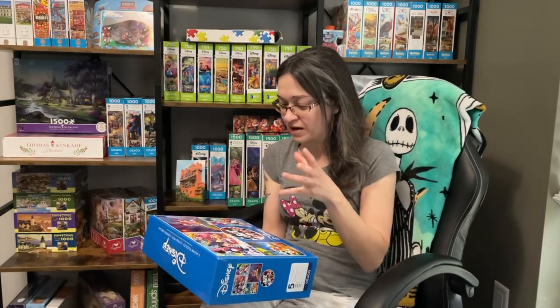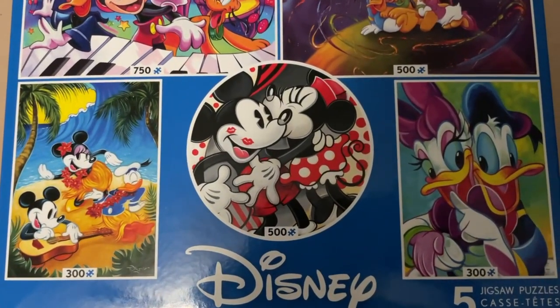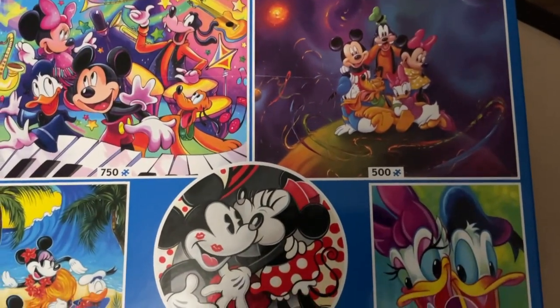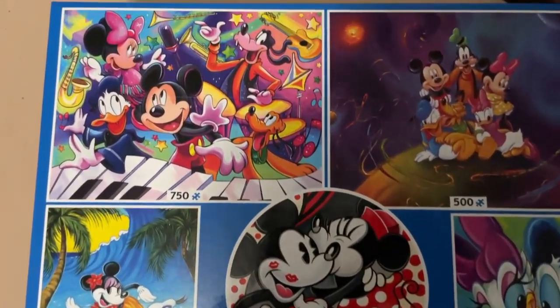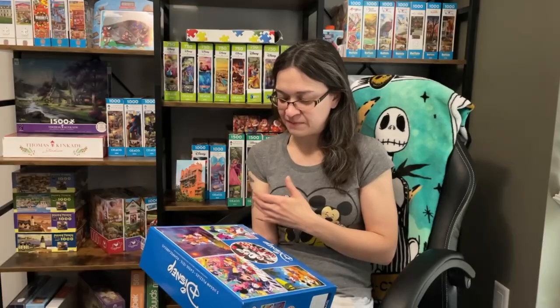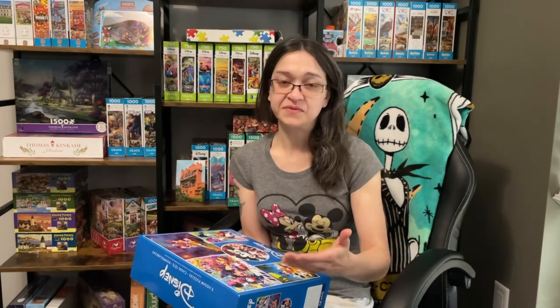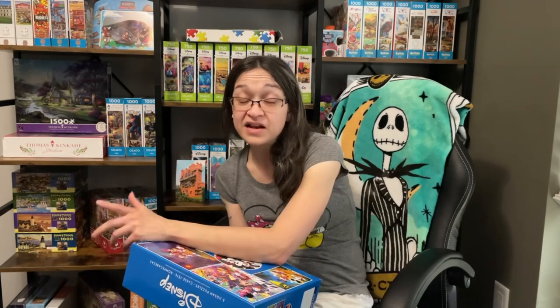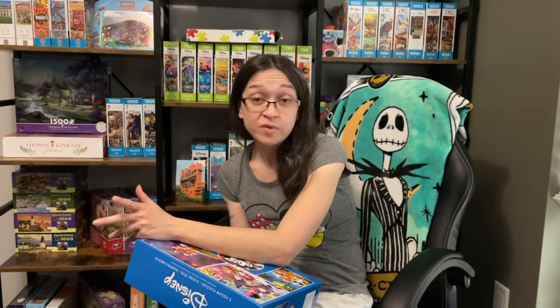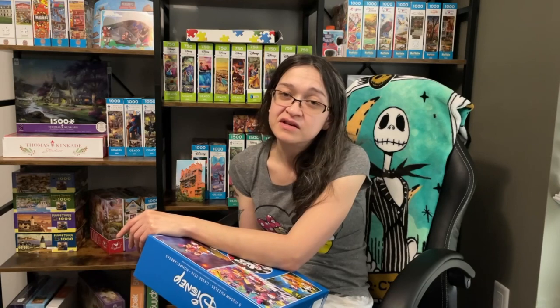The reason I say that is because we have five different sets here — two 300-piece, two 500-piece, and one 750-piece. These images seem pretty straightforward to work on when you're trying to start out speed puzzling. I feel like my best bet would be starting out with a 300-piece set and then kind of working my way up through the sets in this box. And another reason this would be great is because it's Disney — I love Disney, and that's going to be a lot of motivation for me. Who knows, I might be super bad at it, or I might be the best in the world — most likely not the case. But you never know.